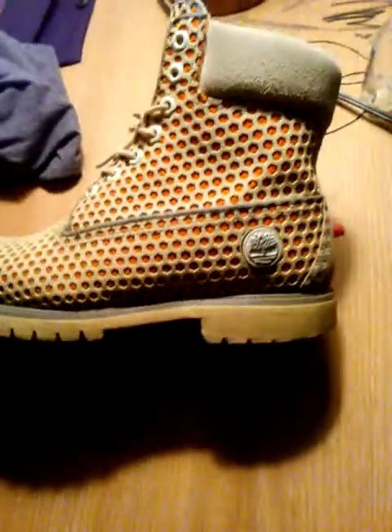I really like these, so I'm just gonna go over the shoe.